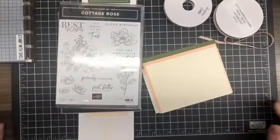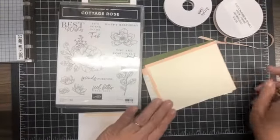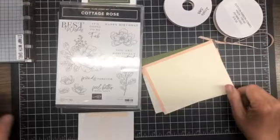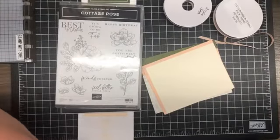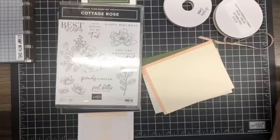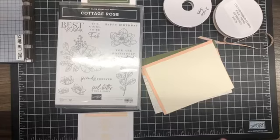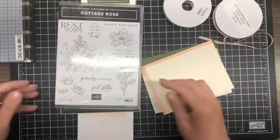Hey hey hey, welcome to Lunch Break with Shell! My name is Shell Anderson and I'm an independent Stampin' Up demonstrator located in Winnipeg, Manitoba, Canada. I do short Lunch Break with Shell videos on Tuesdays and Thursdays at noon central standard time, and I also do Facebook Lives on Wednesday nights at 6:30.